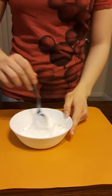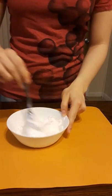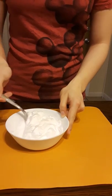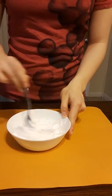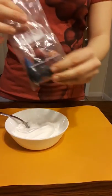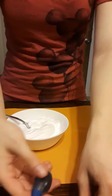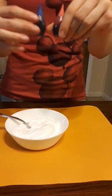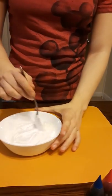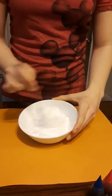Oh my god, I forgot food coloring! Can you get the food coloring? You also need food coloring. This one I'm gonna use purple because my Orbeez are purple, so I'm gonna use red and blue. First you keep mixing this up like that.